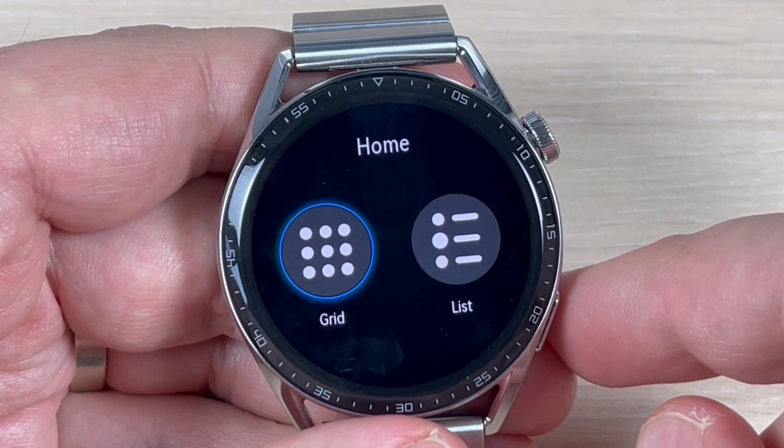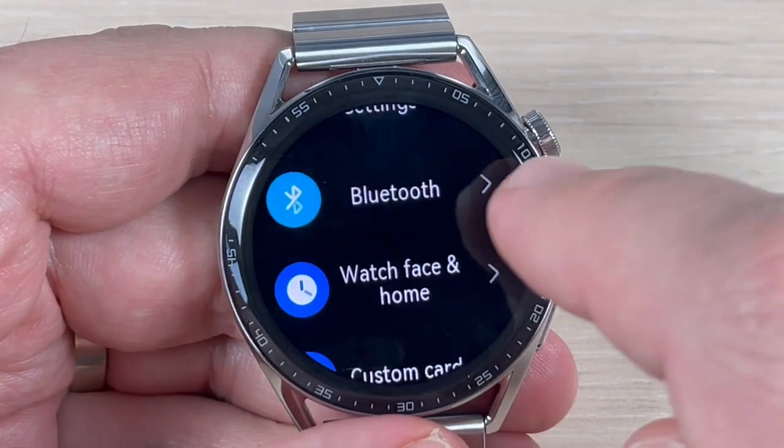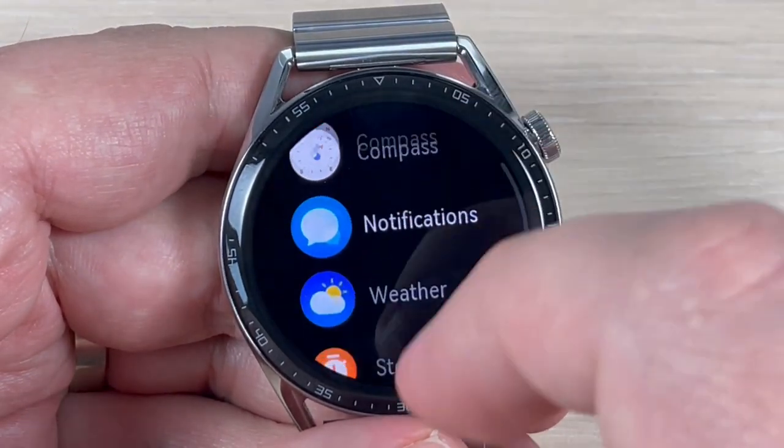Hi guys and welcome back to the GSM ABC YouTube channel. In this tutorial, I will show you how to change the style of your menu on the Huawei Watch GT3. So let's do it.